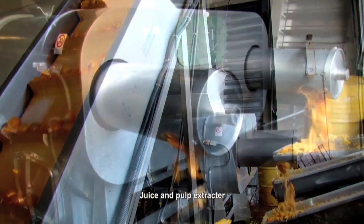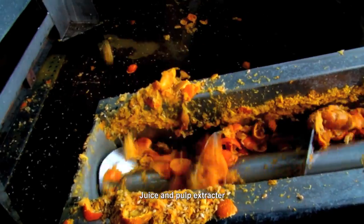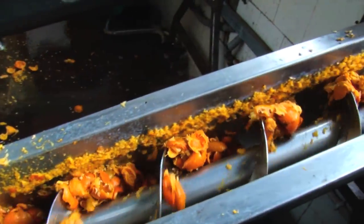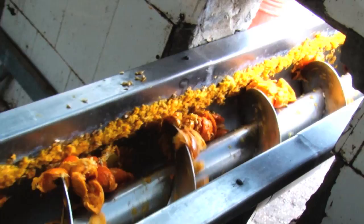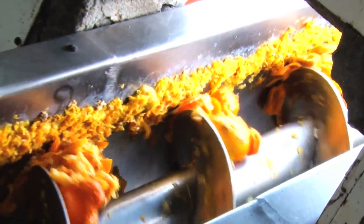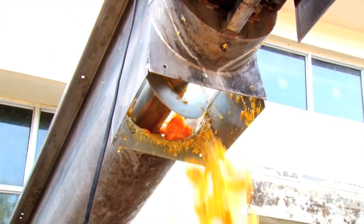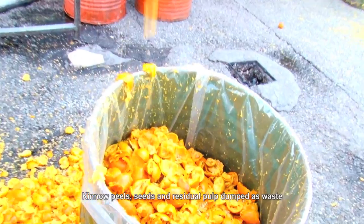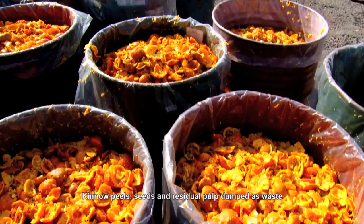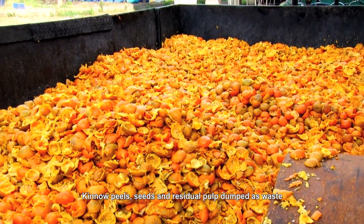The Kinos are transferred to a poly citrus cutter and extractor where each Kino is cut into two pieces and juice is extracted. After extraction, the leftover material is called Kino waste, which contains peels, seeds, and residual pulp. Kino waste constitutes 50 percent of Kinos used for extraction and is collected in a 200-litre drum or tractor trolley for disposal by dumping on wasteland.